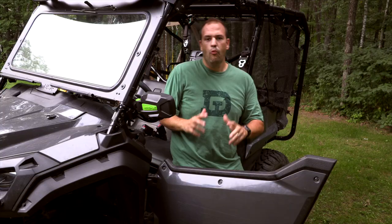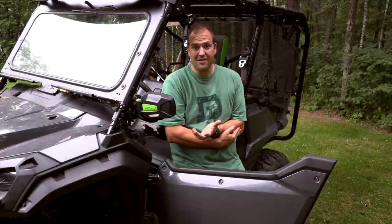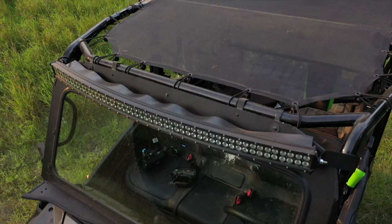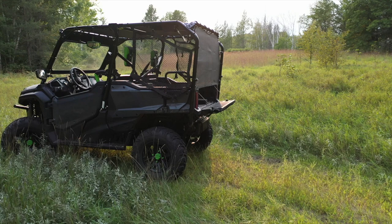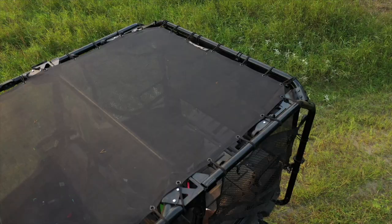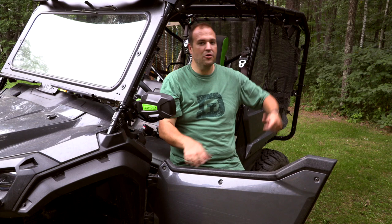I noticed when riding in dust, leaves, grass, or other debris that once I added the windshield, dust would roll back and get really dusty for anyone sitting in the back. To address that, I added the mesh roof and the mesh back from Shade Idea. They didn't initially make one for the rear, so I had to send pictures and work through measurements, but ultimately they made a custom rear mesh. It secures with bungees and actually does a really nice job of reducing inside temperature by probably 10 to 15 degrees on a super hot day, while still allowing decent airflow. It also cut down the dust on the inside tremendously — almost non-existent even on dusty trails.